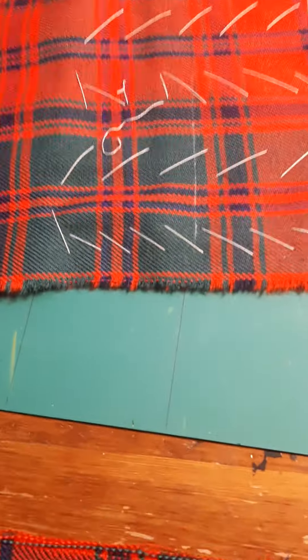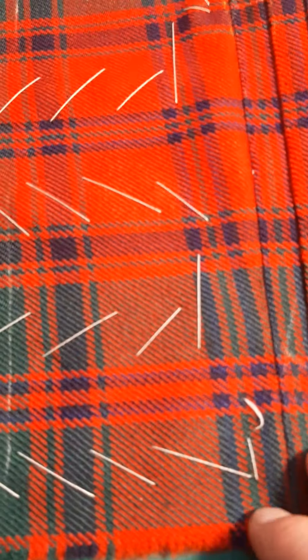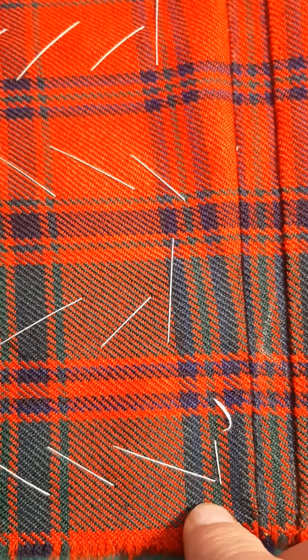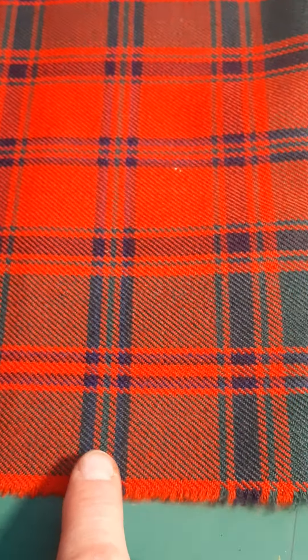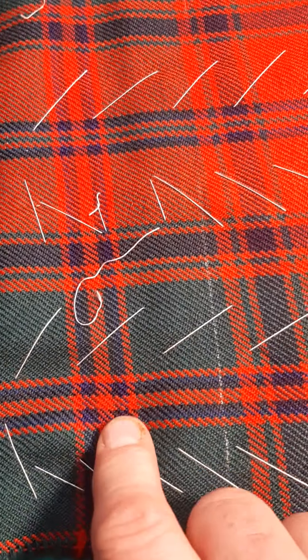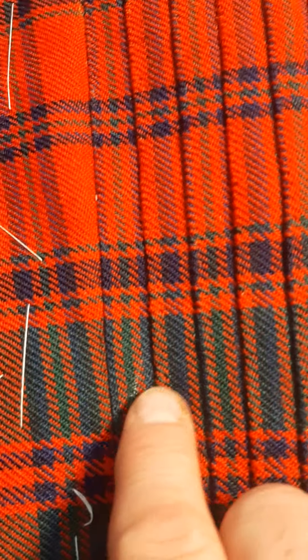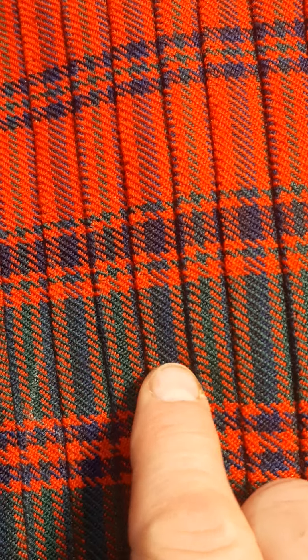So what I decided to do — I took a page from the kilted elements of the old Royal Scots Regiment and the Canadian Scottish Regiment — and I decided to pleat to alternating stripes. I chose the green stripe and then this blue stripe, so looking at the kilt we have alternating thin green and thicker blue.